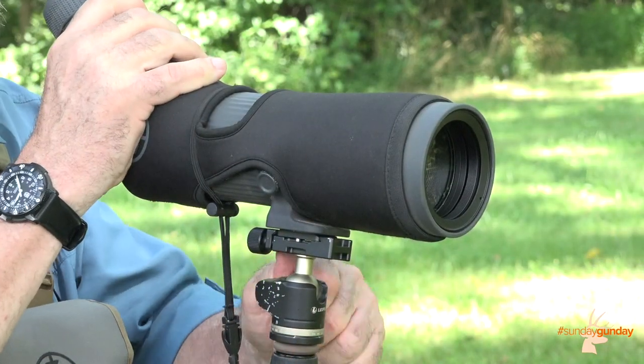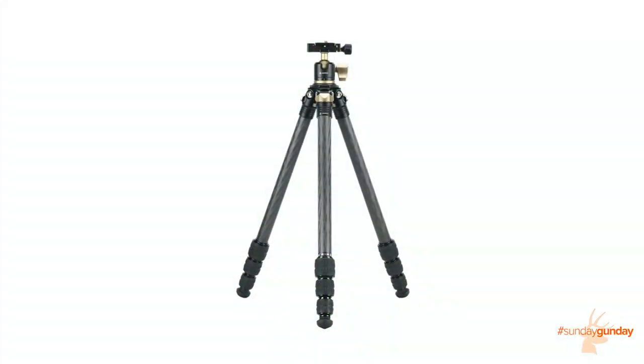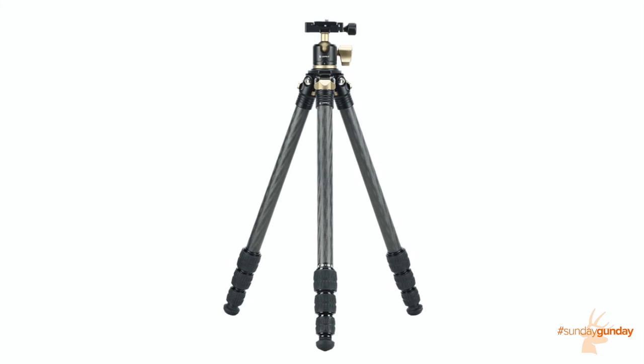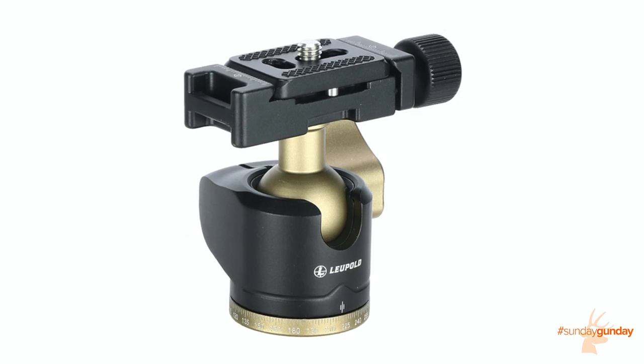A built-in quarter-20 tripod adapter port makes it easy to mount the scope to a tripod, like the Leupold Alpine carbon fiber tripod used here. The Alpine is compact and weighs only 32 ounces because its legs are made of carbon fiber and its other components are made of aluminum.